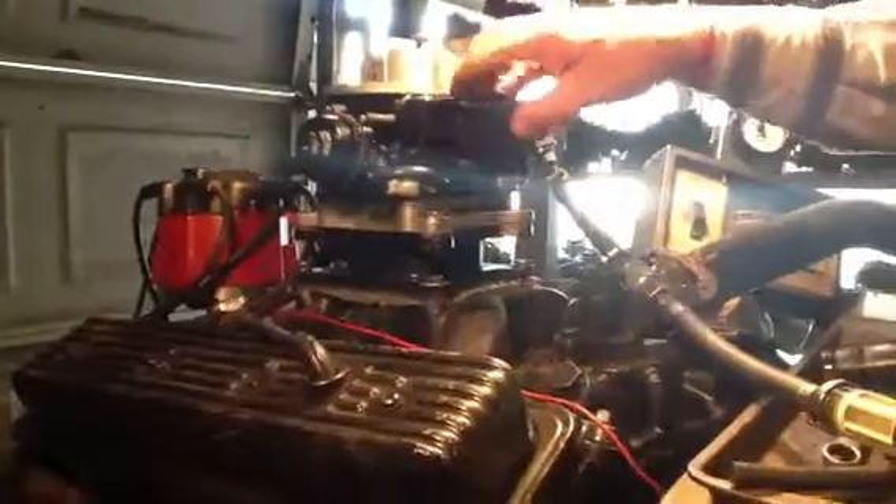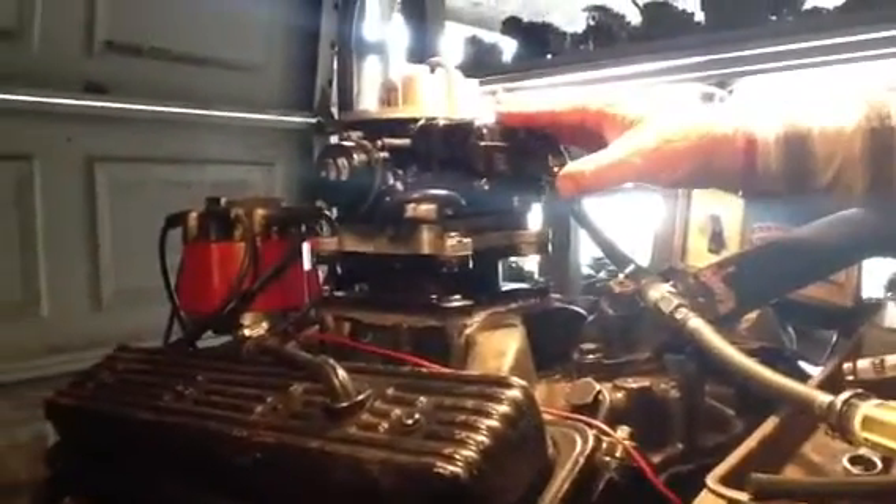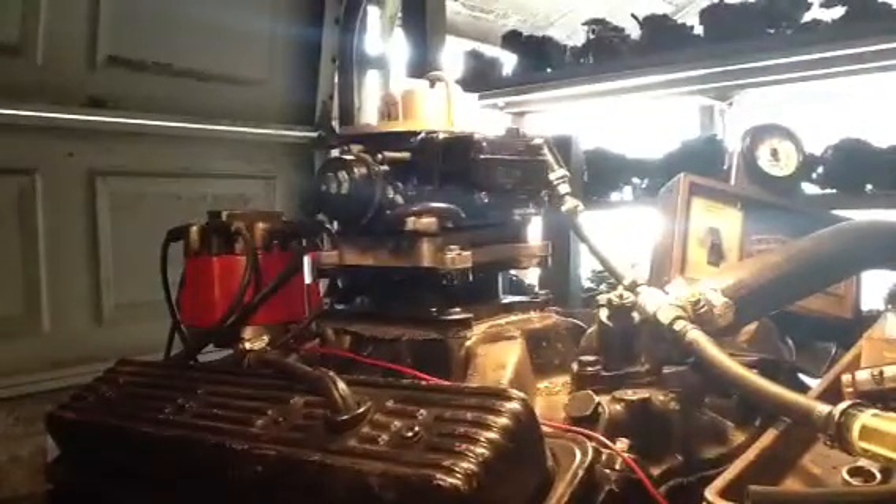There it is — electric choke Holley two-barrel for Mr. George. Thank you for the business.